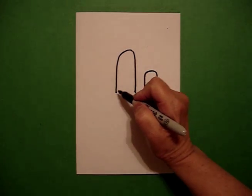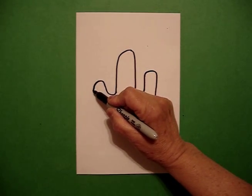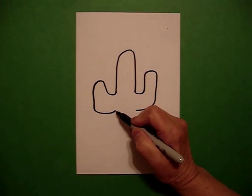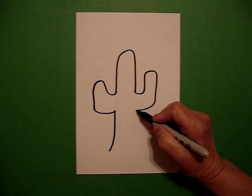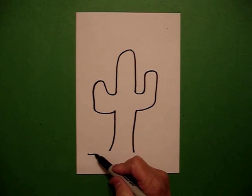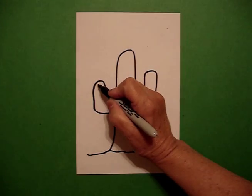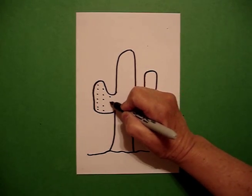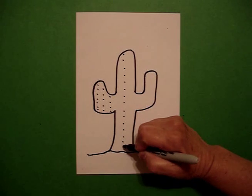I jump over to the left side and I draw a little curved line up, little curved line down, little curved line in. Now I just draw a straight, slightly curved line out on the left, slightly curved line on the right. At the bottom, I'm just going to add a slightly wavy line. I come back inside and I draw a series of dots in a straight line all the way across the face of my cactus.